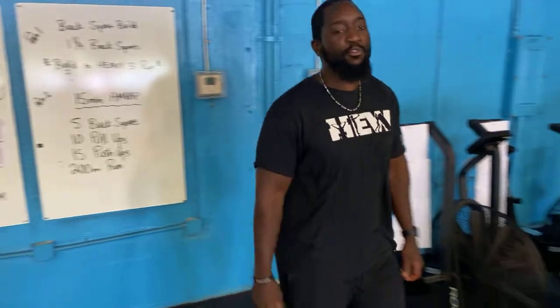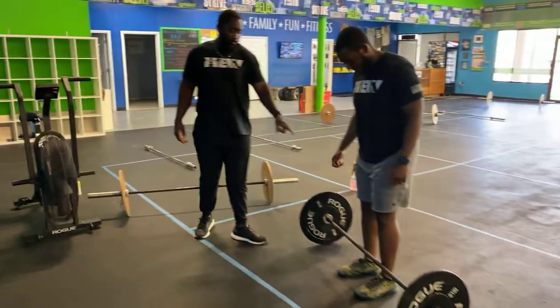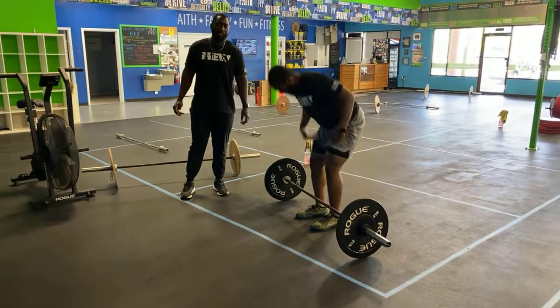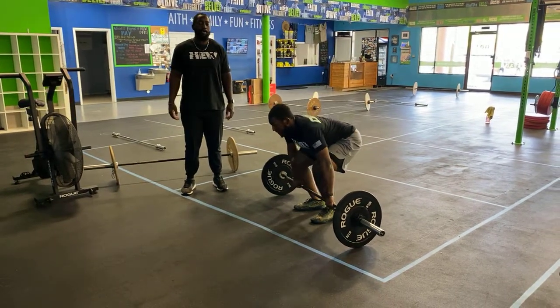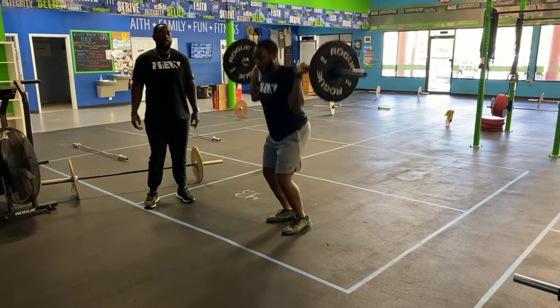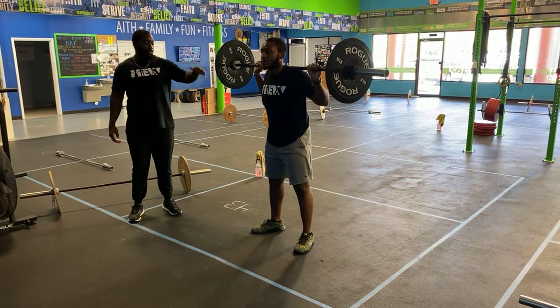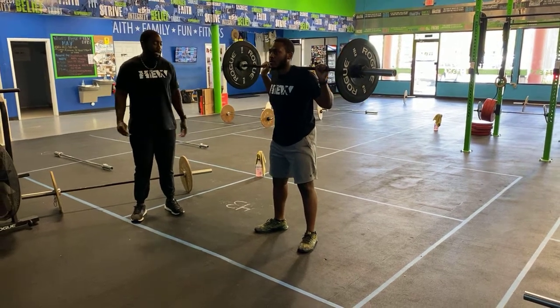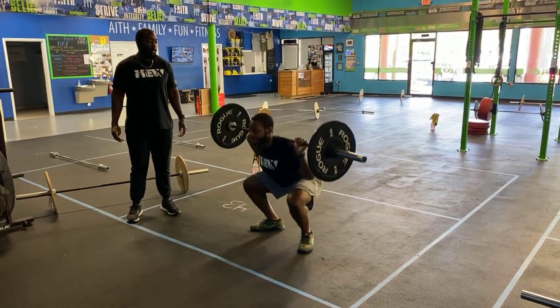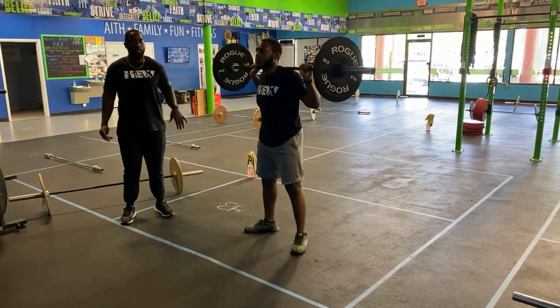All right, real quick we're going to show you all of your movements, starting off with your one and a quarter back squats. Have the barbell on your shoulders — fire clean it up or take it from the rig, whatever the case may be. Feet shoulder width, rest it on your back behind you. Set your butt and your hips down, break parallel, come up to around parallel, and then stand it on up.